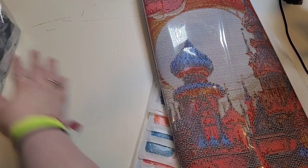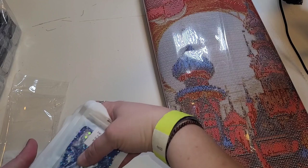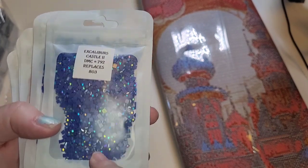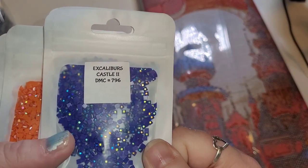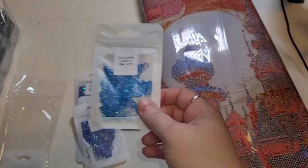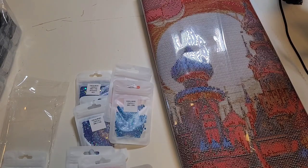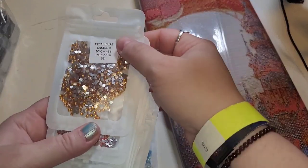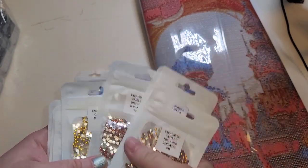Let me show you guys the replacement drills while I've got you. Each bag is labeled — I can't imagine how long this takes for her to do. This one is 792 AB and it is replacing 803 in the kit. This one is the same DMC — 796 replacing 796. This will replace 722. 995. I'm just going to keep showing you guys these — so those are our ABs and these are the crystals that came with it. You've got your shades of oranges and reds, yellows, and blues — which is really fantastic.